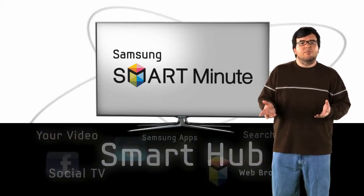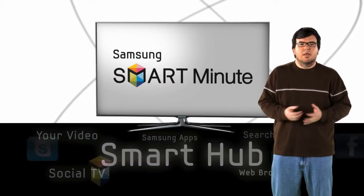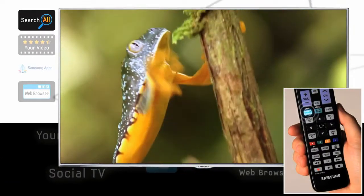The Smart Hub is your portal to your favorite content, but there's so much more you can do just by pressing a few buttons. Let's take a look at what Smart Hub has to offer. To get started, simply press the Smart Hub button on your remote.